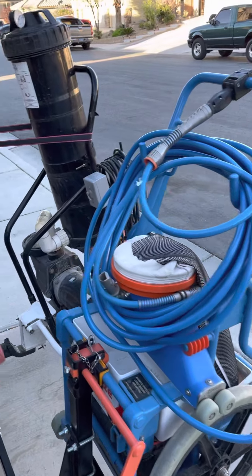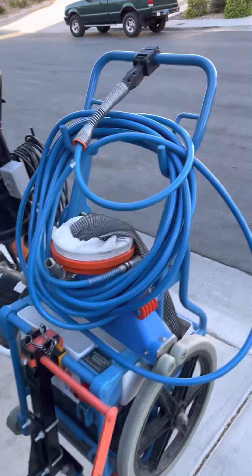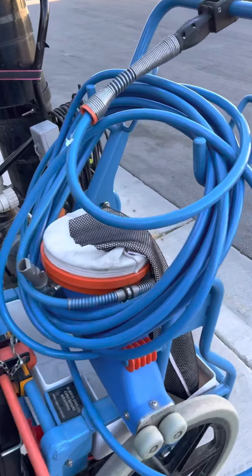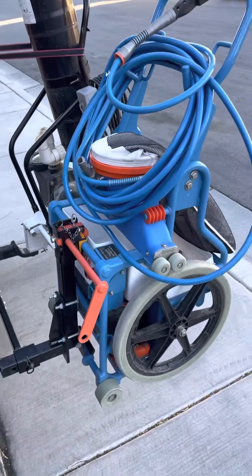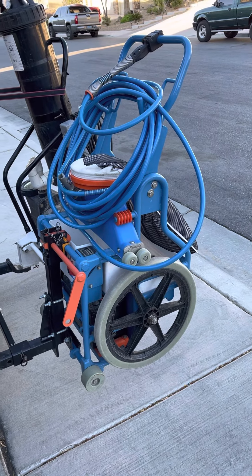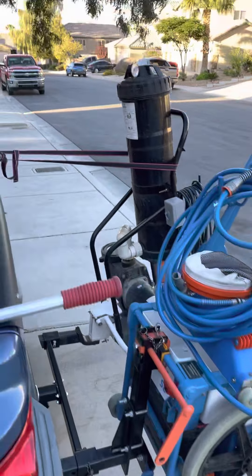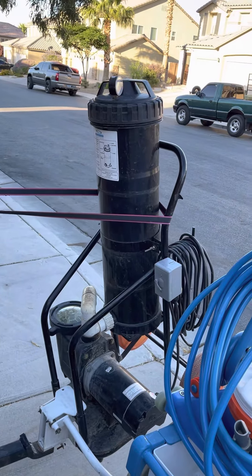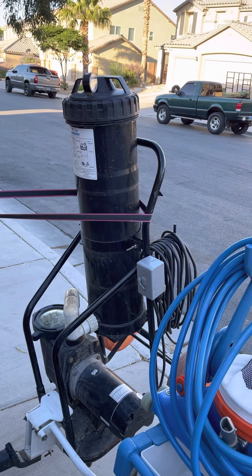It gives you the capability to carry two Portavacs. Some of you may say, why would you need to carry two? The Riptide is really good for leaves — if you have a pool with a lot of leaves and debris, it makes it a lot faster to get that vacuumed up. The Portavac system with the filter on it is good for dirt.